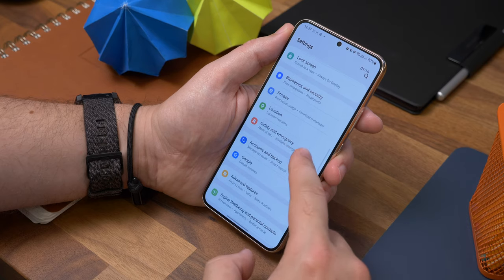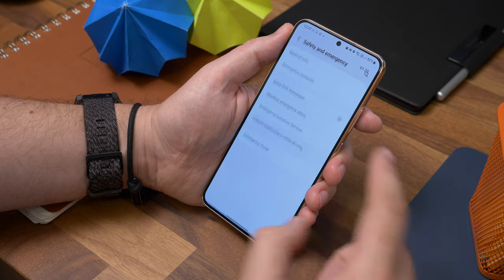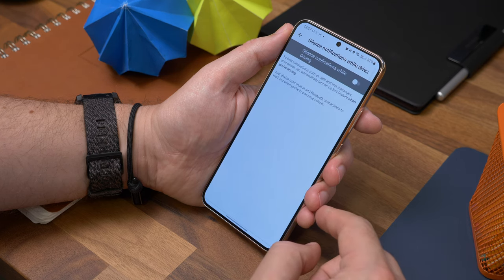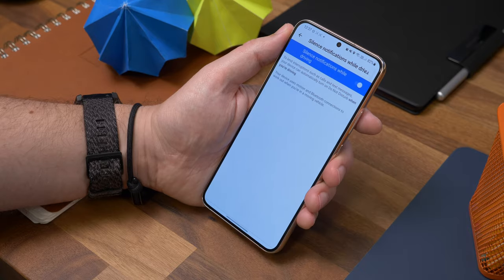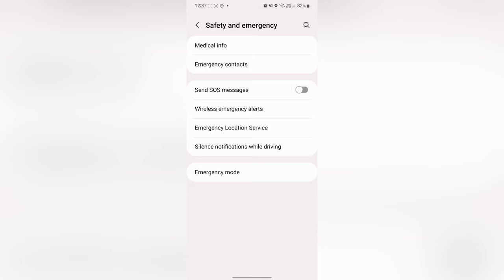Number nine is silencing your notifications while driving. Smartphones are clever enough to know when you're moving in a vehicle, and you can enable a feature that mutes notifications whenever you're driving. Just go to Settings, Safety and Emergency, then choose Silence Notifications While Driving and toggle it on. It will then mute any distracting pinging whenever it detects that you're moving in a car.